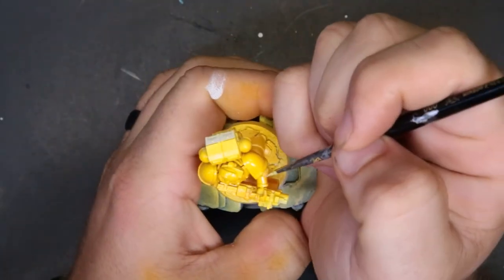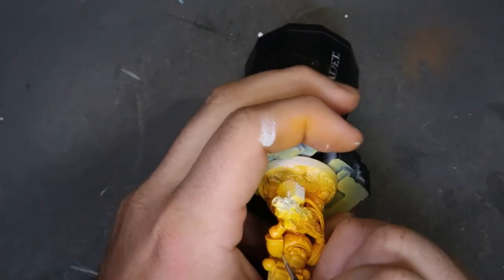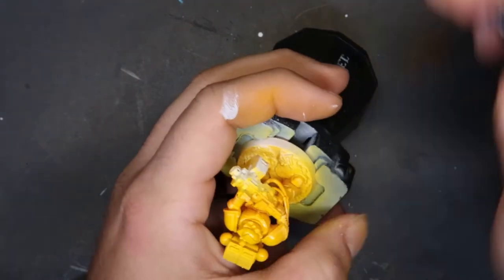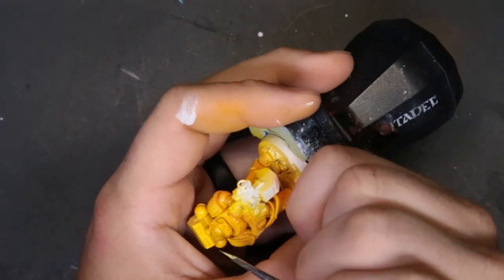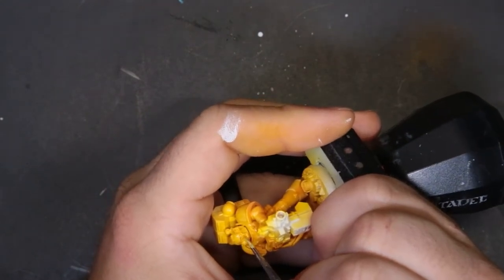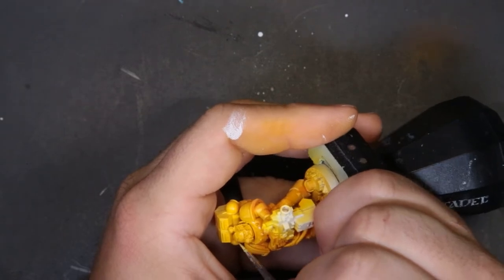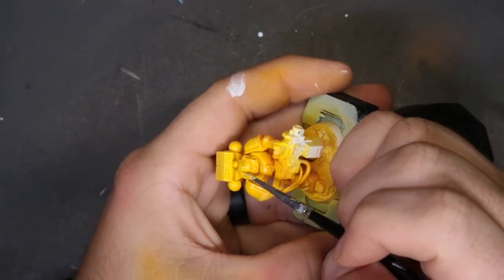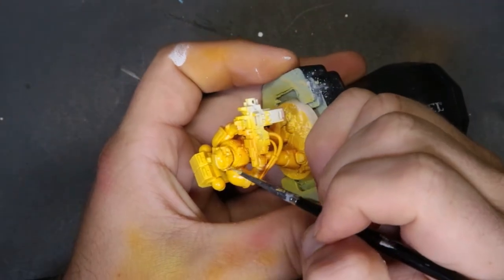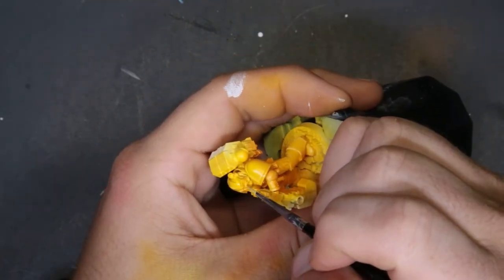While you're watching me do this edge highlighting, I just want to say a quick thank you to everybody. Thank y'all for coming back and checking this out week after week — it really means a lot and gives me the inspiration to keep bringing content. I was very terrified of this model but we pushed through it so we could show you my mistakes and how to fix them. Don't be afraid of these models — they're just plastic. You can do it.